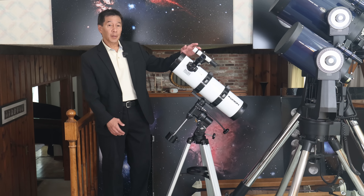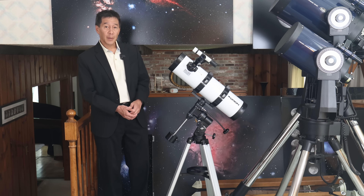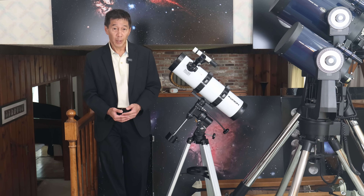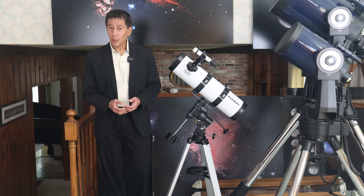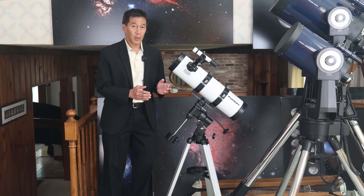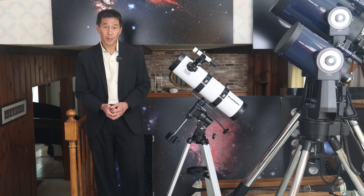There's a 6x30 optical finder here that helps you find things, and there are two eyepieces included: a 25 millimeter and a 10 millimeter. The best part about all of this is the price — $249 complete. That is not the price for just the optical tube; you get everything mentioned for $249 at the time of filming.